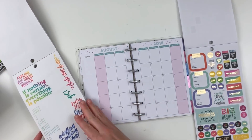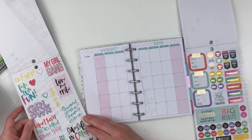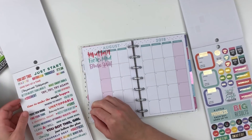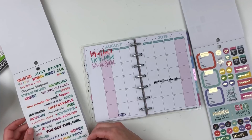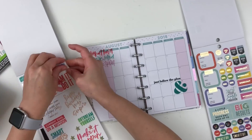I normally don't do anything with the monthly view, and every so often I'll decorate it just as a fun thing, but it is really tiny so it's pretty hard to figure out what to do with the space. I decided to make it kind of a personal goals type of spread, mostly regarding fitness and meal planning and things like that.